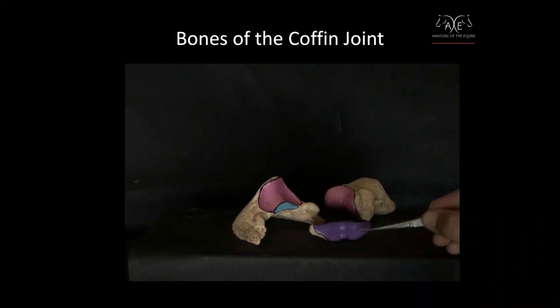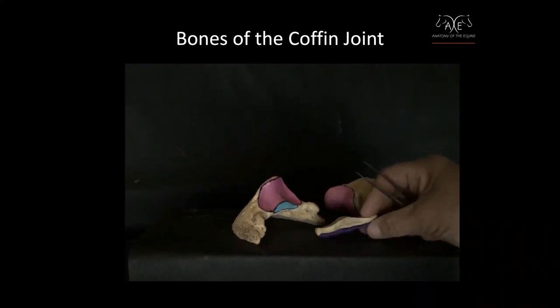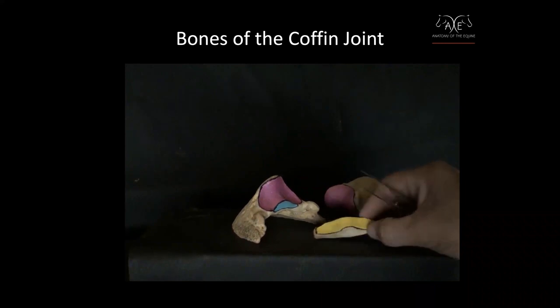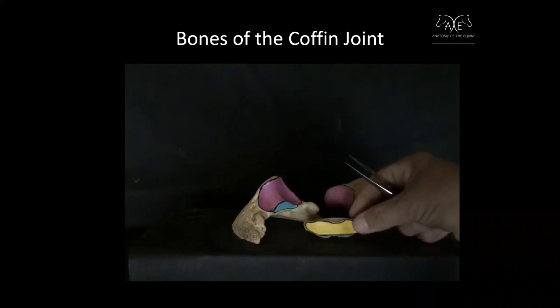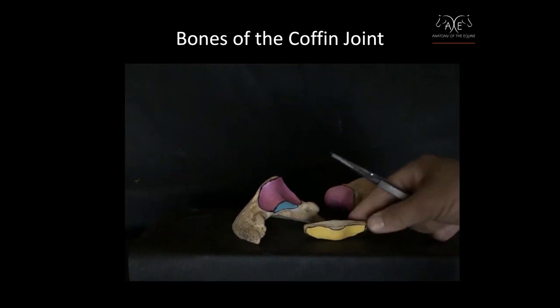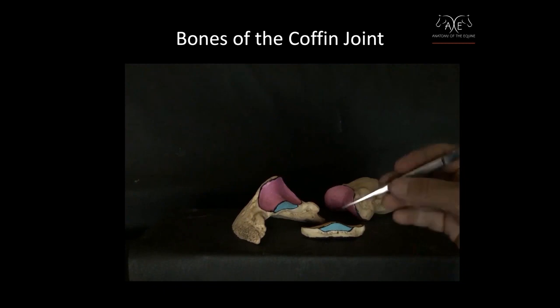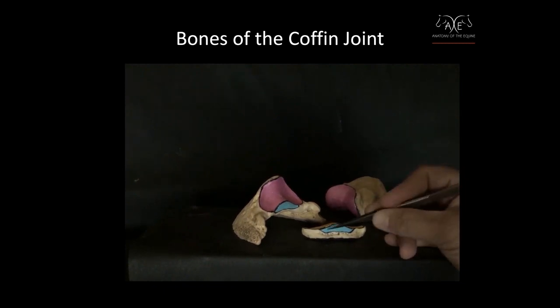Your deep digital flexor tendon goes over this part of the navicular bone. This area is what meets with the short pastern.